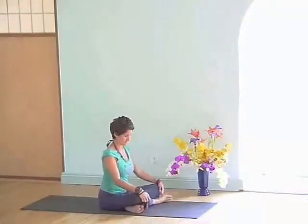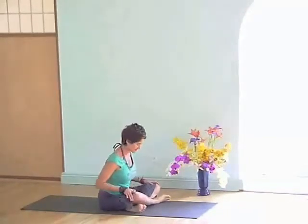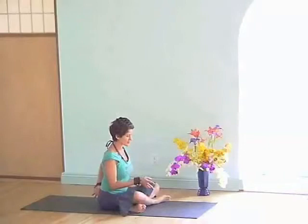We use Sukhasana, shin-to-shin, feet flexed, to start to explore the relationship of the tailbone, sacrum, pelvis, and heart in sitting.